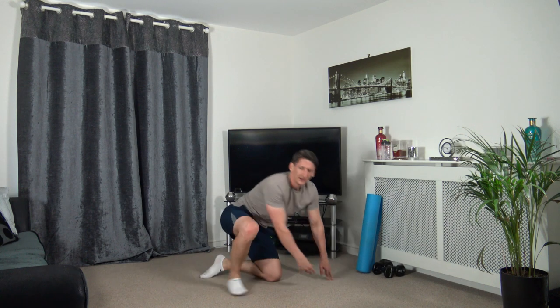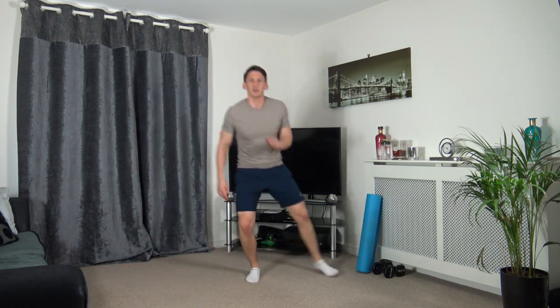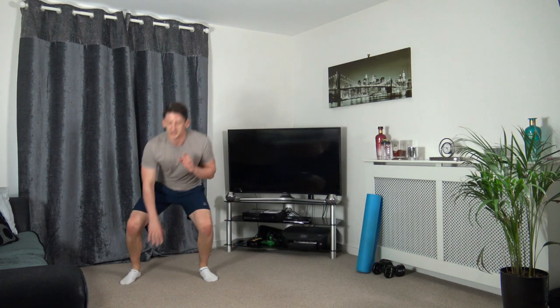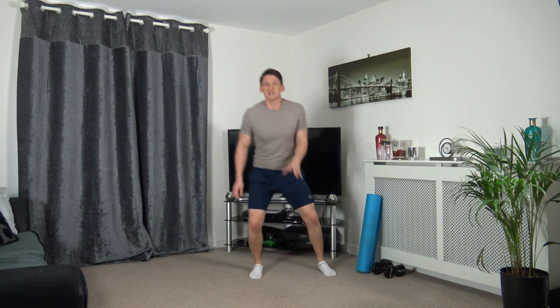We're going to head into round three - five seconds time. Three, two, one. Sidestep, touching down, sidestep, touching down. Working at your own pace - if it's too hard, just slow it down and step to the side, that's absolutely fine. As long as we remain active, we're all winners.